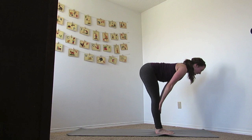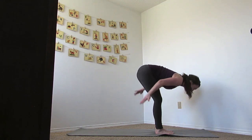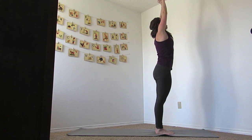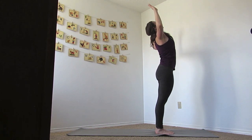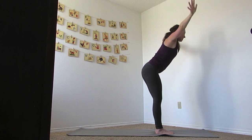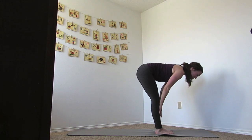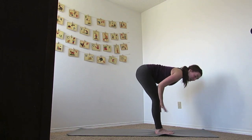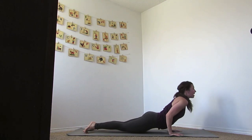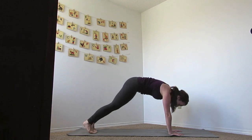Inhale flat back, shoulders back, exhale and forward fold. Inhale, reverse swan dive up, reaching up, open up your chest, mini back bend. Inhale hands up, and exhale swan dive down. Inhale, come to that flat back. As you exhale, bring your hands down, step back and lower — Chaturanga. If you want to take that a little higher, inhale to an up dog, and as you exhale, downward facing dog.